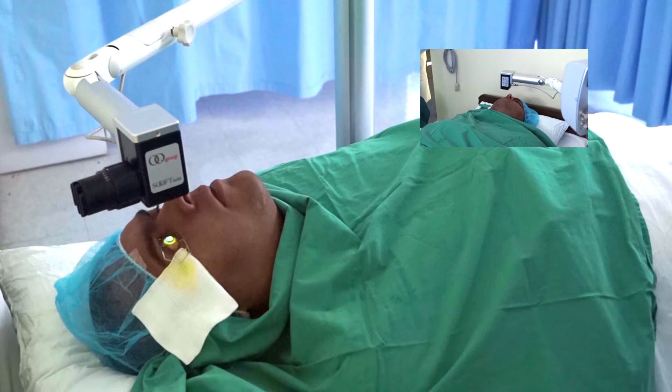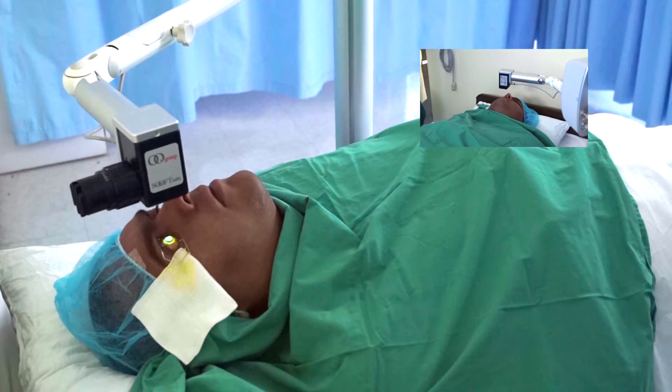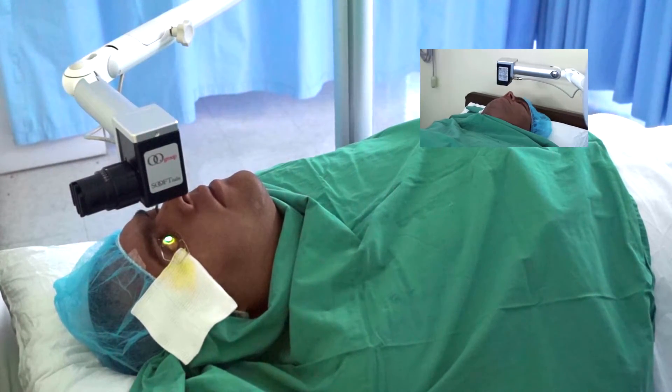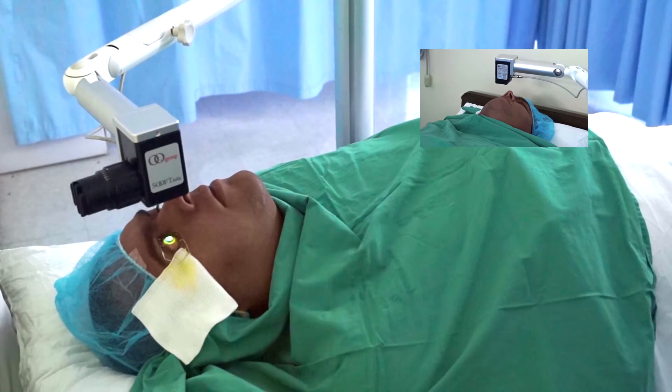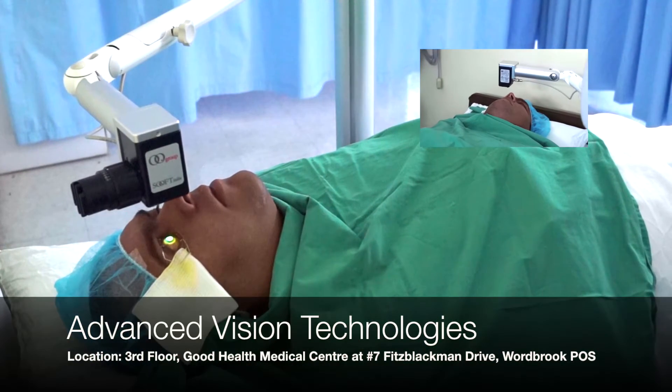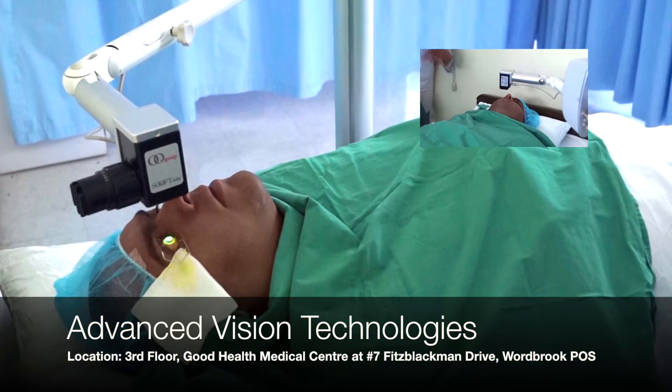This procedure is pain-free. Unlike the epi-off method, where the actual cornea is scraped with a blade, it is not painful. Whereas the epi-off method requires light to be shown onto the cornea for over 30 minutes, this procedure takes just 9 minutes of UV light.